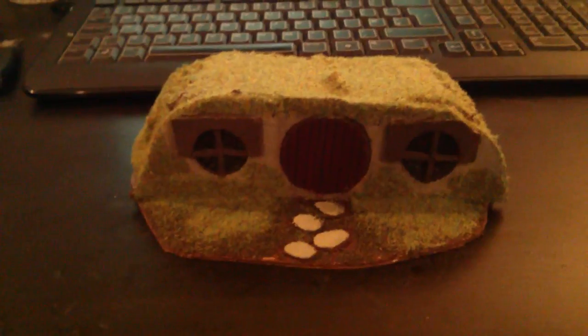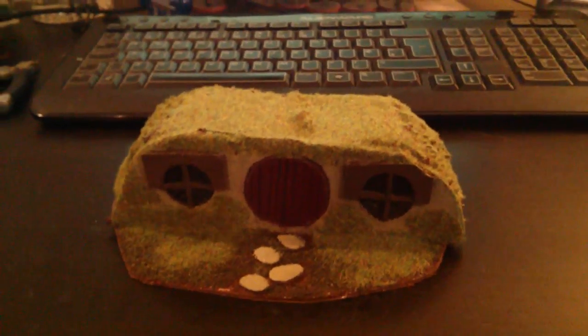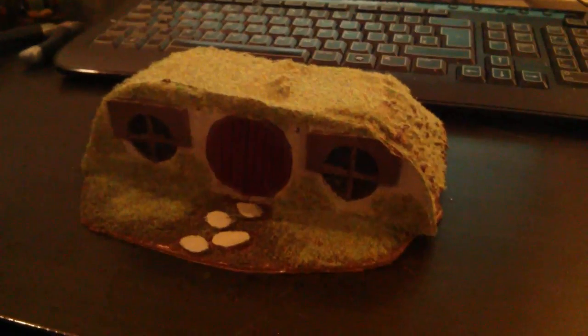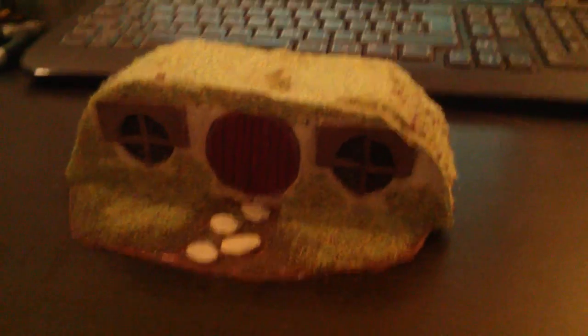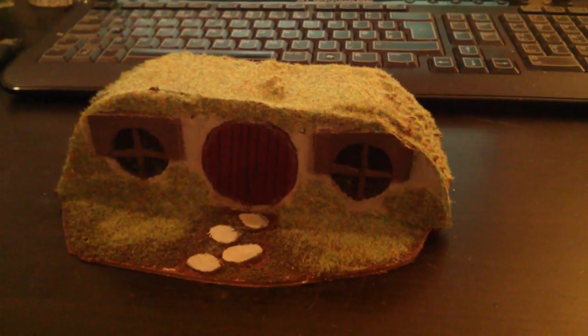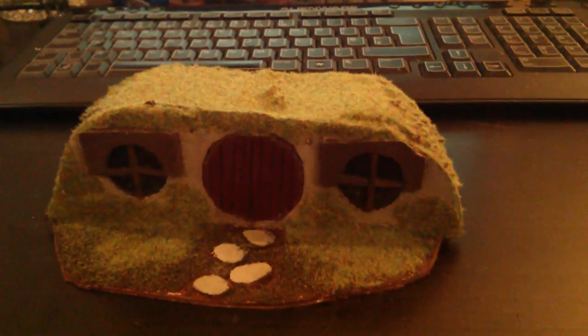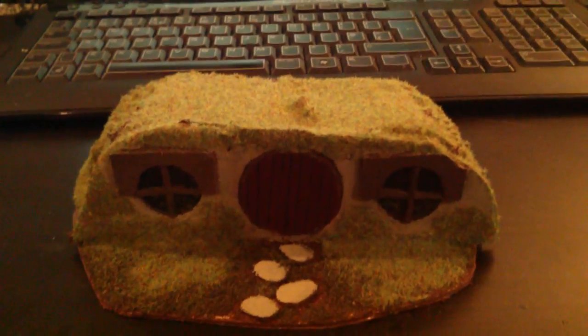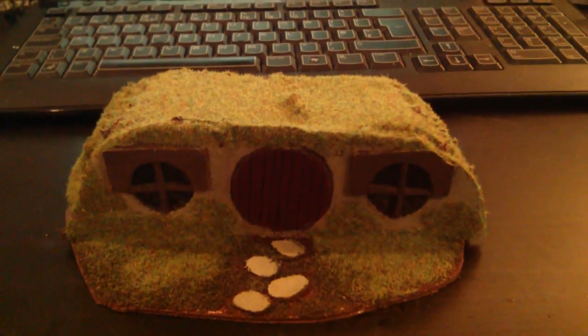That has been my 12th hobby vlog. I hope you've enjoyed it, and I've enjoyed building the hobbit hole. I might build another one for the scenarios, but we do have the one from Green Leaf Terrain that James bought early in the channel's life. Be sure to comment, like, share and subscribe, support your hobbit hobby, and happy strategy battle gaming, guys.